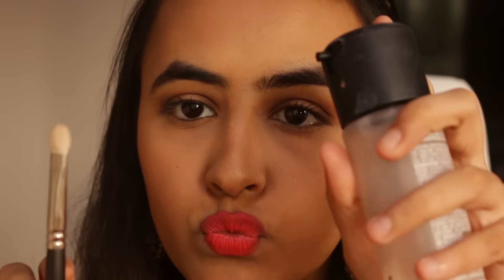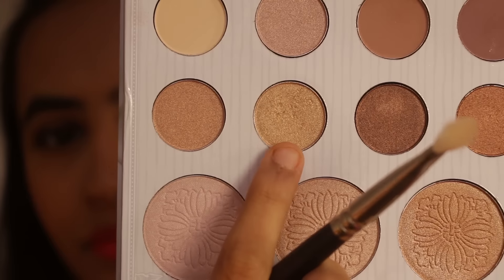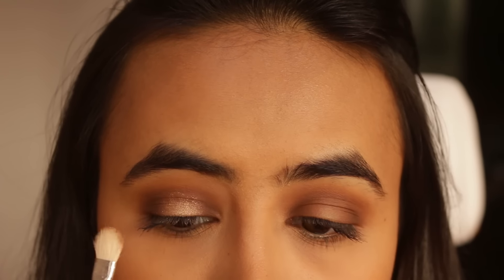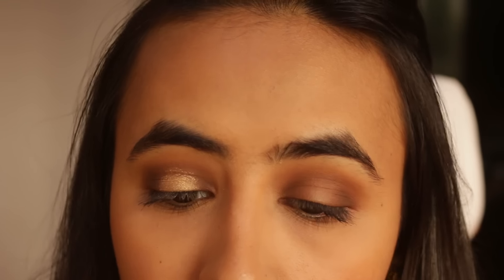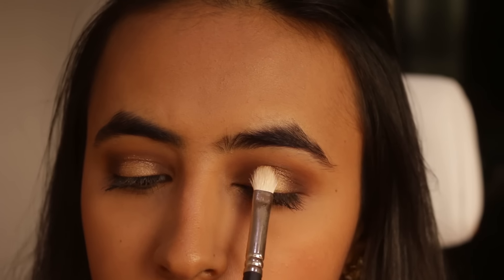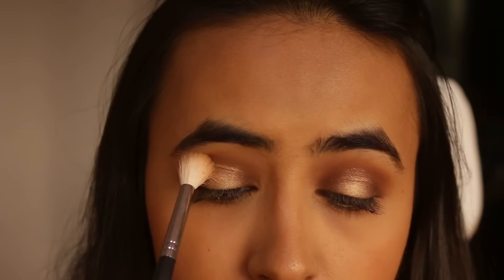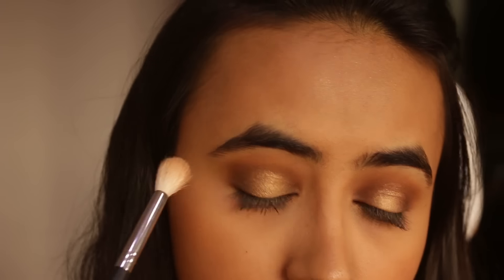Then I'm going to take a flat brush and spritz it with some Fix Plus. Taking this nice golden eyeshadow from the Kali Bybel palette, I'm going to apply it in the center of my eyelid — I used Fix Plus to intensify the color even more. Then I'll take the Morphe blending brush again to blend all of the shadows together.